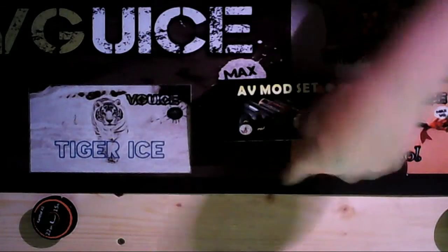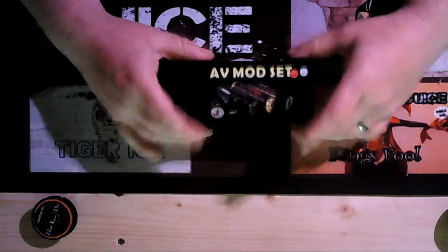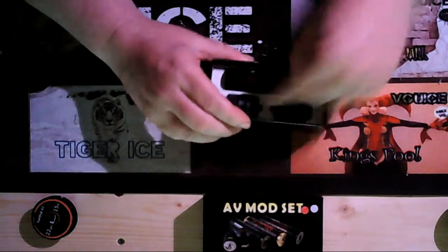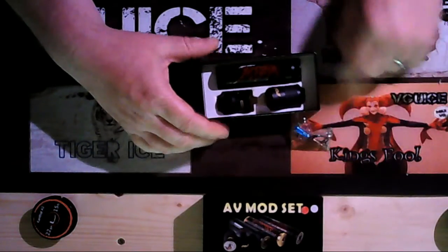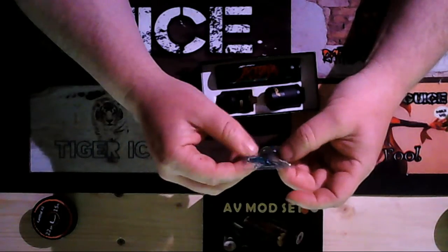So here we go — this is the little box it came in. Inside we get the spare screws, couple of coils, couple of o-rings, and a screwdriver.